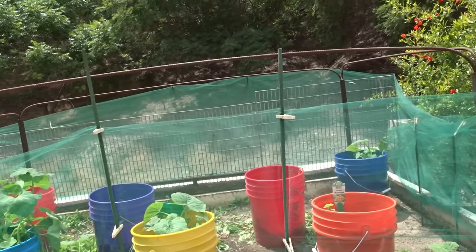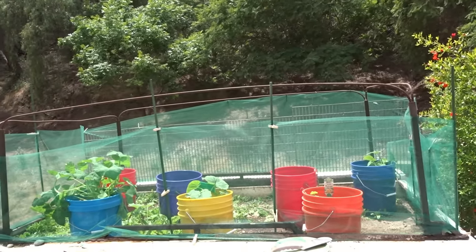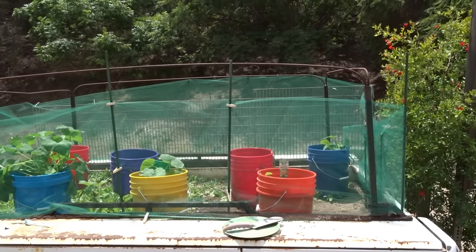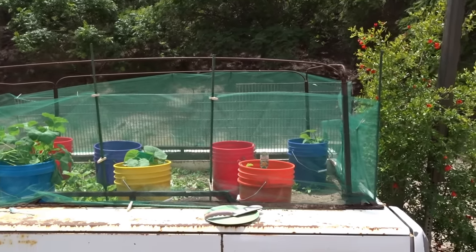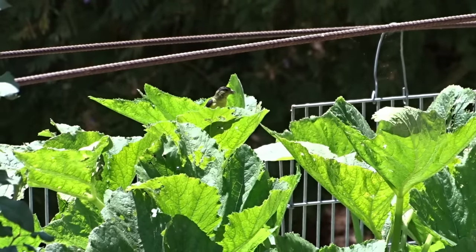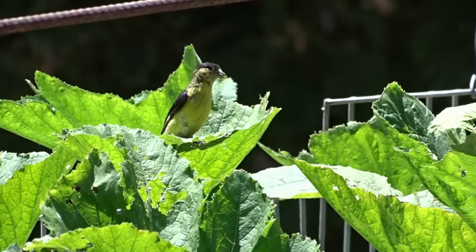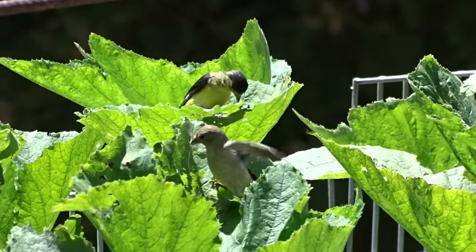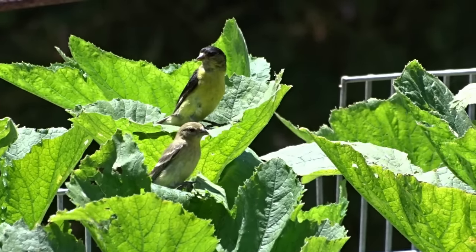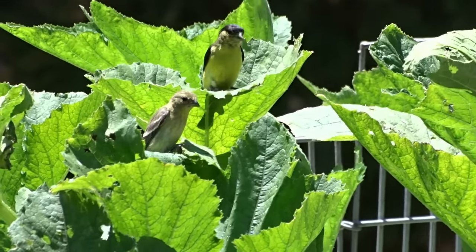Once the plants take hold and get big, usually by then they don't do too much damage. It's when they're so young and small — it doesn't take much to end the life of a tiny baby plant. But the bigger ones, if birds come and chew on the leaves, I don't have a problem with that because the goldfinches have been bringing their babies, and they sit on top of the squash plant leaves to eat a little bit. I just love it.